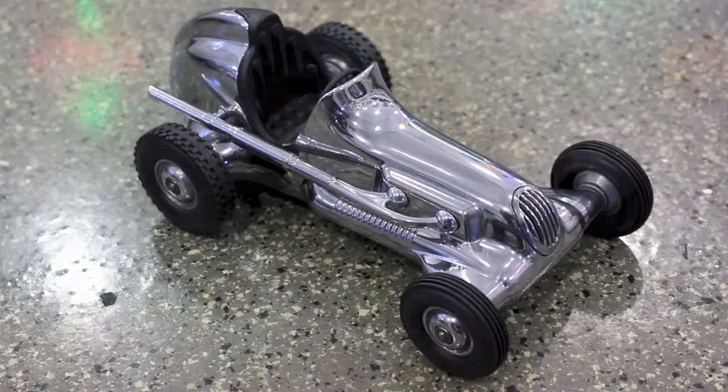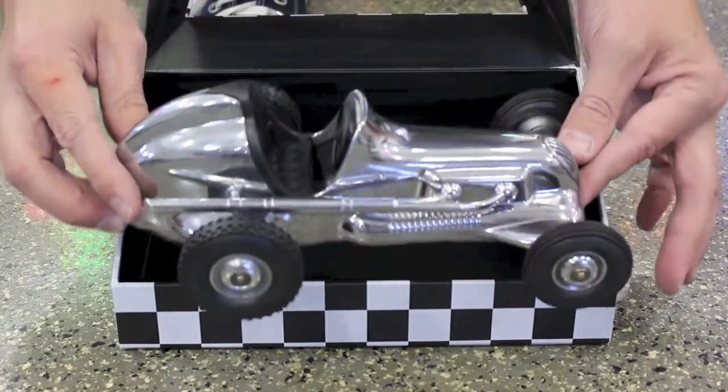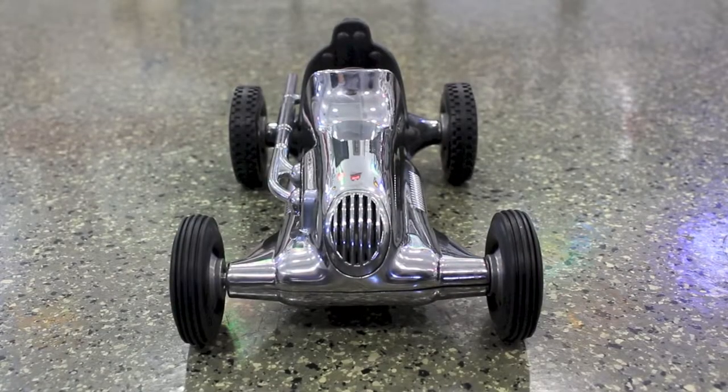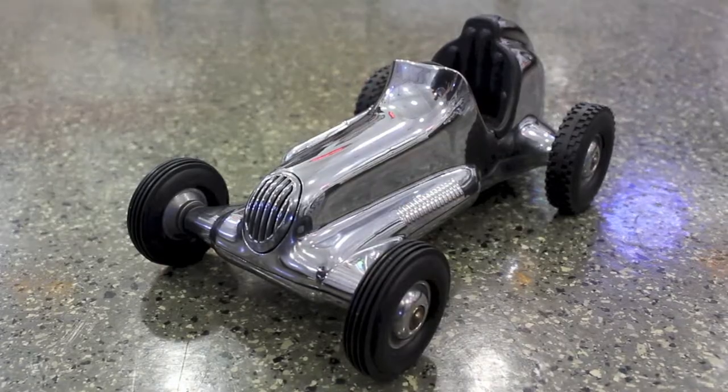The Hornet Spin Dizzy Midget Racer is a throwback to classic tether racing cars. It is constructed of finely polished aircraft-grade aluminum. The Dicras replica's design is based off of original molds of vintage tethered cars, and has all the style and design of a 1950s-era midget race car.